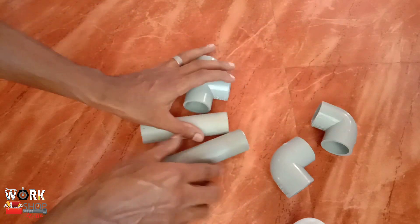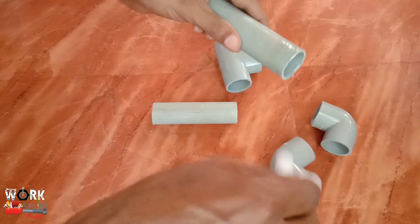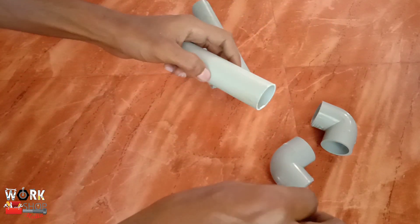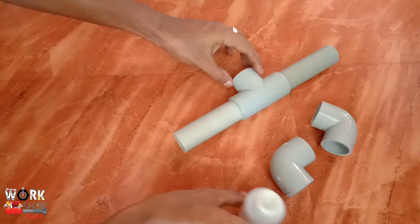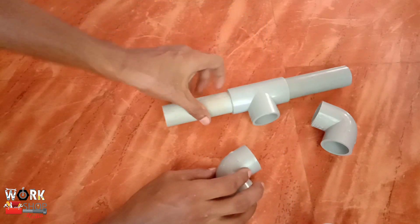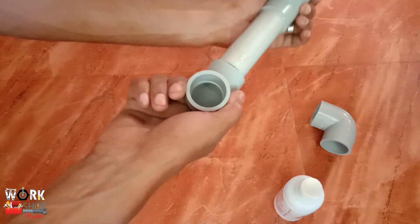I will show you two pipes. Let's take a look at the two elbows in the middle of this one. Let's take a look at this one — it is not enough to use it on its own.